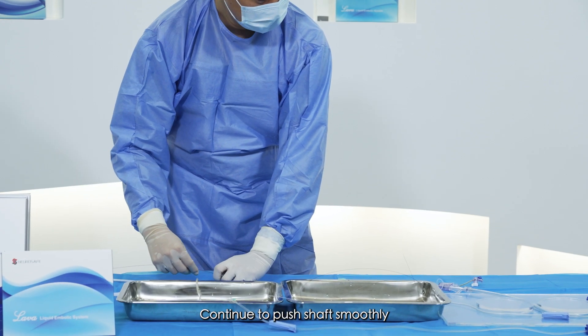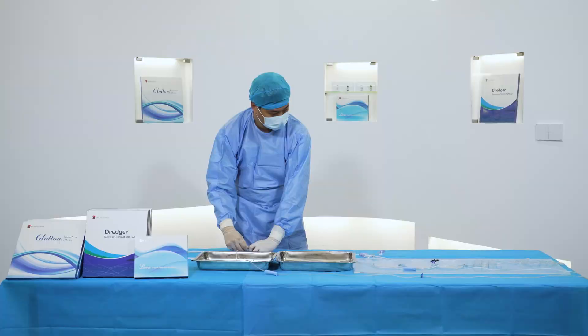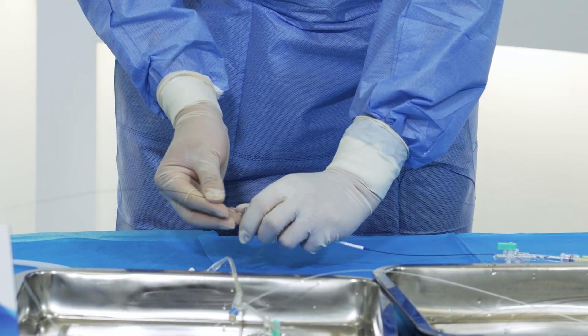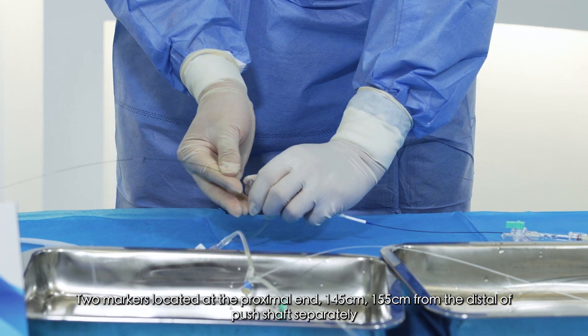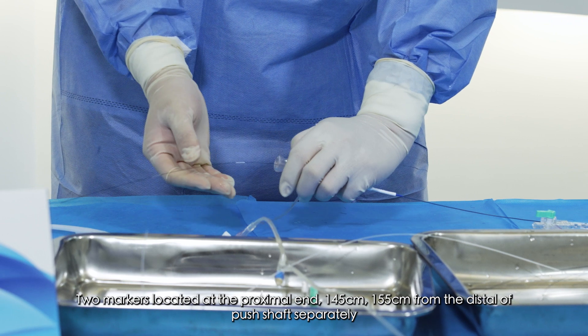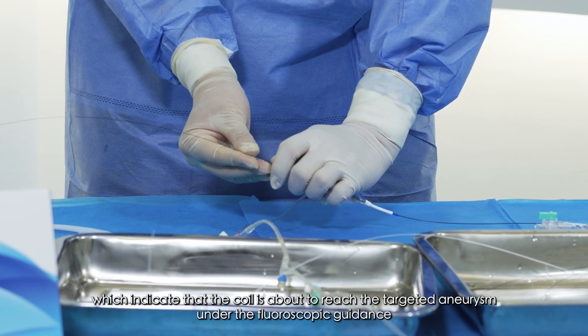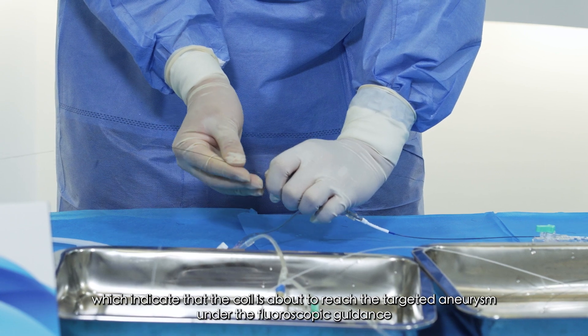Continue to push the shaft smoothly. Two markers located at the proximal end — at 145 cm and 155 cm from the distal end of the push shaft — would indicate that the coil is about to reach the targeted aneurysm under fluoroscopic guidance.